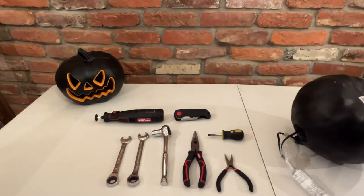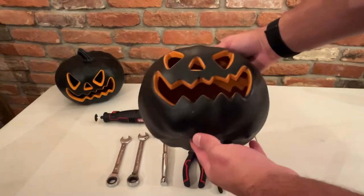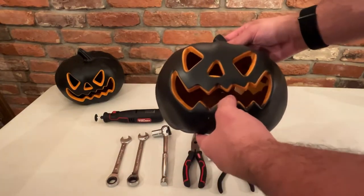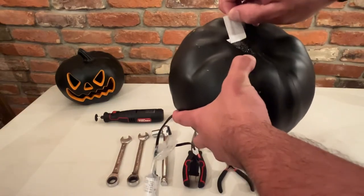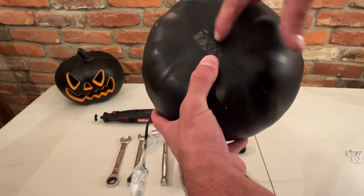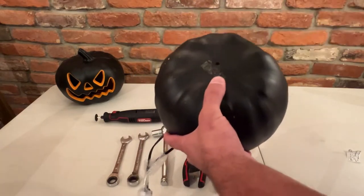The first step — you want to make sure you have a right-sized pumpkin for the ditch light. You can buy these pumpkins anywhere: Walmart, Target, or any of the party stores. You want to peel this off and then cut into four slivers — one right here and two right here — it's going to create four slivers.